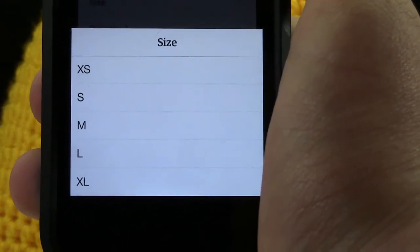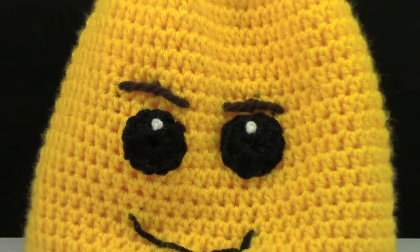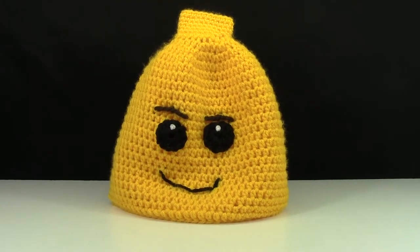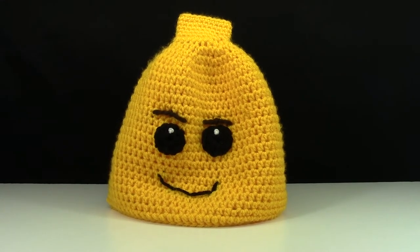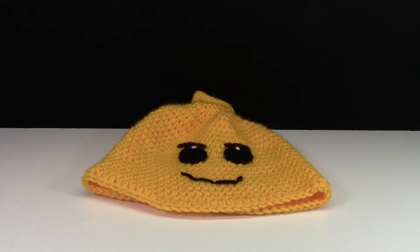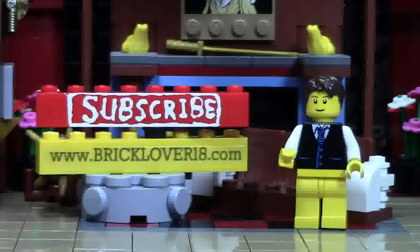You can get these hats in a variety of sizes ranging from extra small to extra large. Thanks everybody so much for watching this review of this really awesome customized LEGO minifigure hat. As I mentioned, I don't know if she can make custom hats for everybody, but she does have a really cool generic minifigure hat for sale. A link to purchase will be down in the description below.